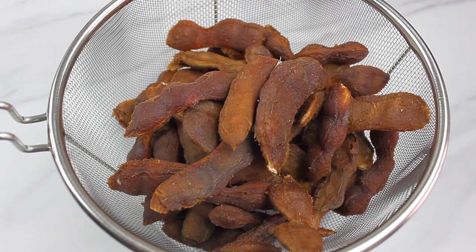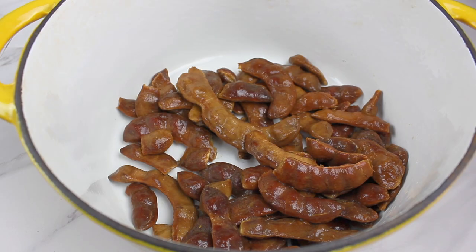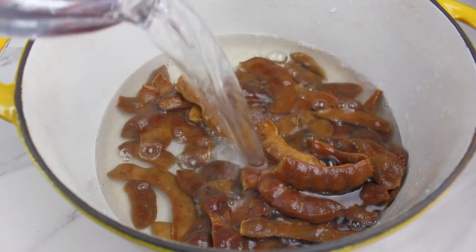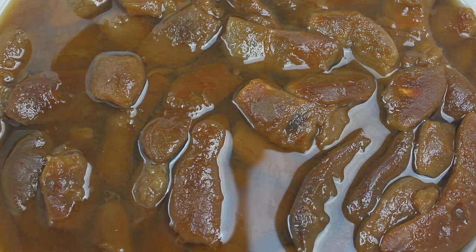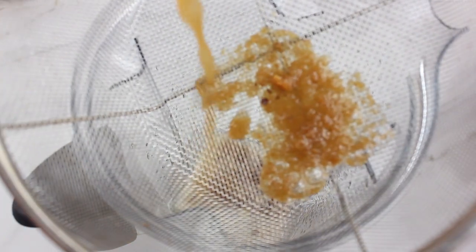Before the next step, I like to clean the tamarind by putting it inside a colander and running it under cold water to remove any debris. Once your tamarind is clean, you want to place it inside a medium to large pot and cover with enough drinking water. Cook it for about 10 minutes over a medium flame. When it comes to a boil, turn off the flame and allow the tamarind to cool down all the way. This is going to soften the tamarind and make it easy to remove the seeds.